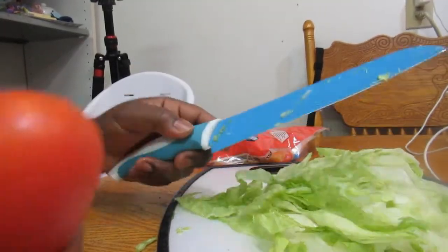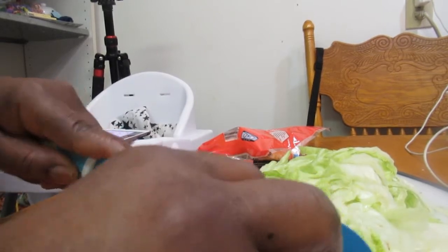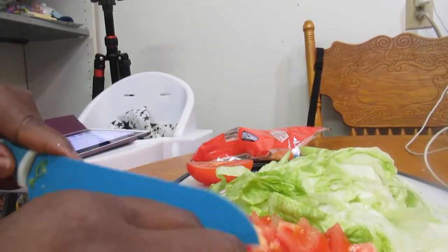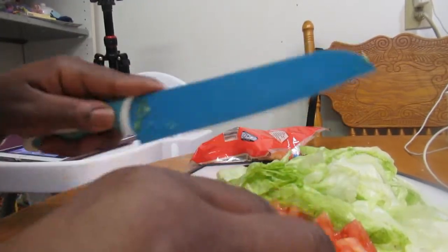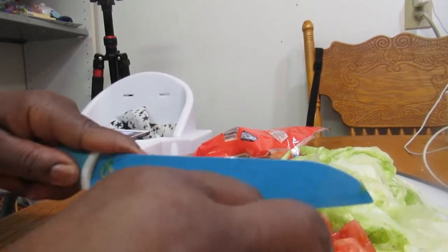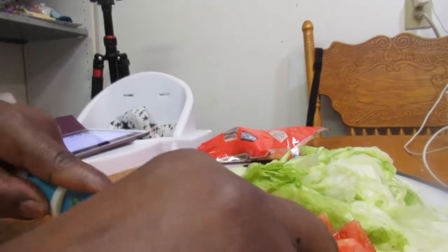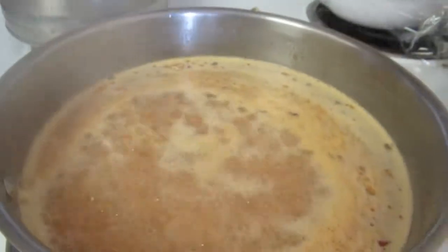Now I'm going to dice the tomatoes. Remember to tuck your fingers under when cutting — you don't want any accidents in the kitchen. I have cut my fingers a million and one times! So the lettuce is already cut up, and now I'm doing the tomatoes. After this I'm going to do some red onions, and we also have sour cream and salsa. This is going to be a very beautiful taco.